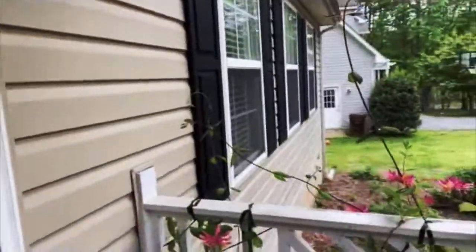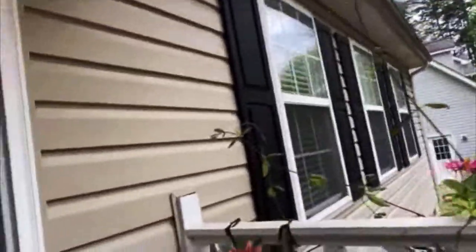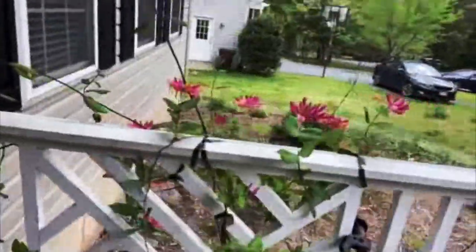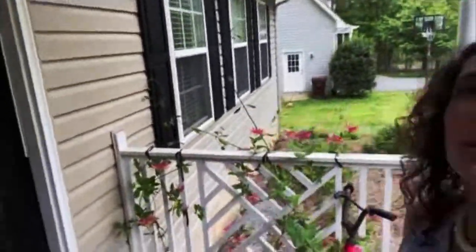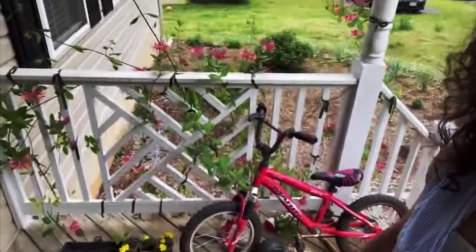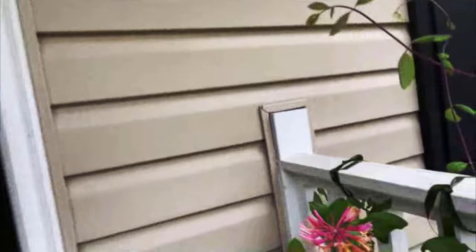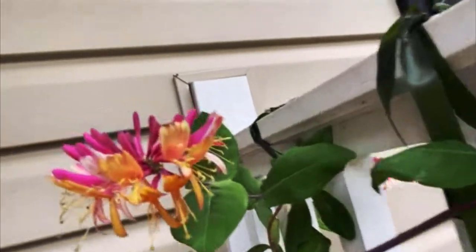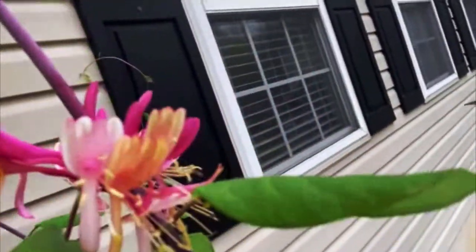Here is my gold flame honeysuckle vine — see how lovely it is. It has two different colors: pink and yellow. Can you see how I have trained it to grow up and down the deck rails? I had been wanting to do that for quite a while. Here's a close-up of the gold flame honeysuckle with its yellow and pink flowers. I just think it's so beautiful.